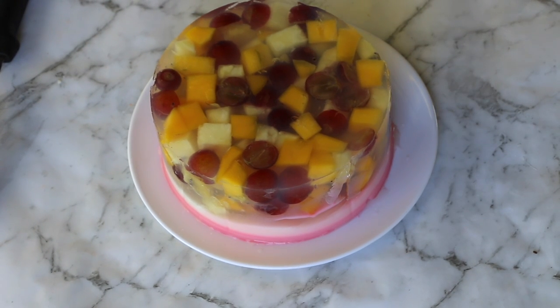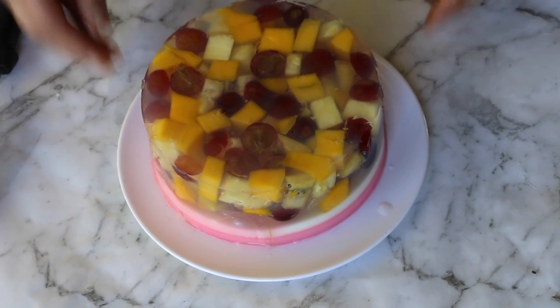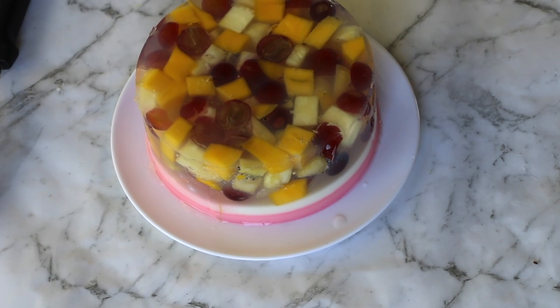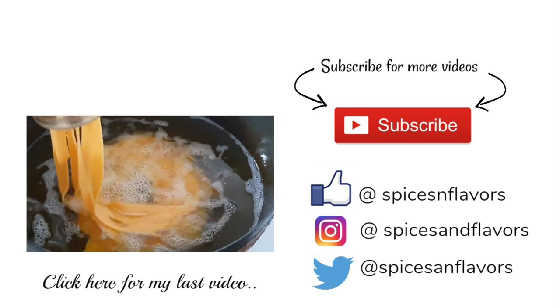Your rose milk fresh fruit cake is all done in about 30 minutes! Do remember to check the description box for additional notes and the detailed list of ingredients. If you like this video, give me a big thumbs up and please subscribe to my channel for more such videos. Thank you!